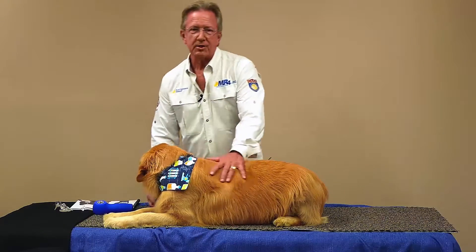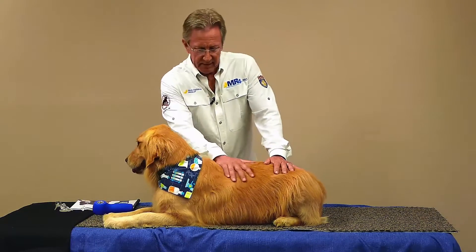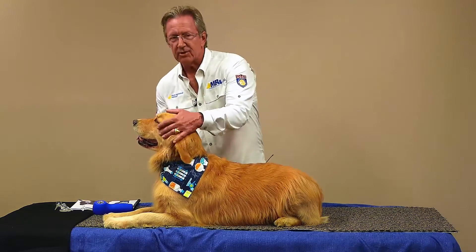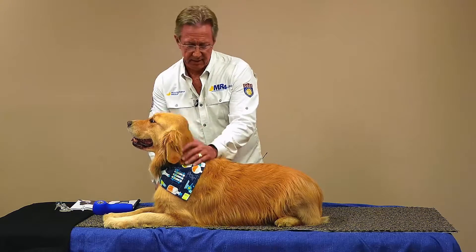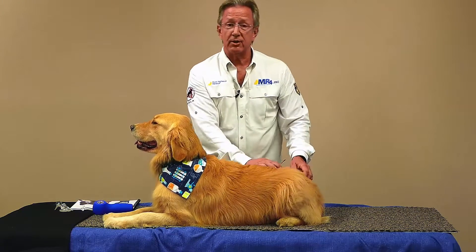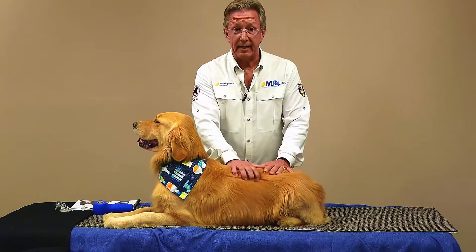Hi, Mark Strong back with you. Let's talk about osteoarthritis. Typically that is the biggest demographic of any companion animal practice. As these dogs age, especially Goldens, they're very susceptible to arthritis as you know. So chances are you have a lot of animals in your practice with arthritis, both dogs and cats.